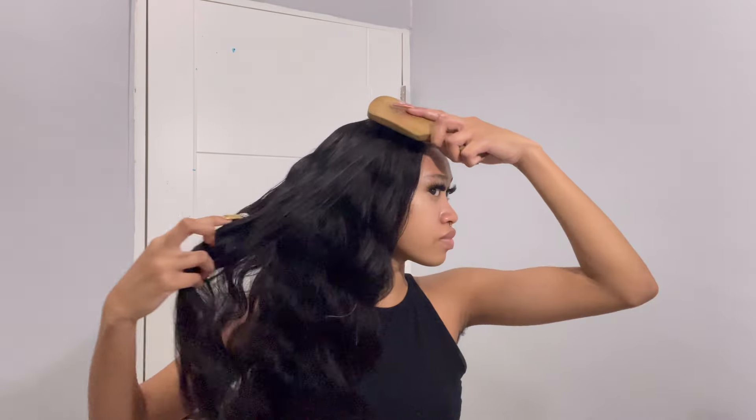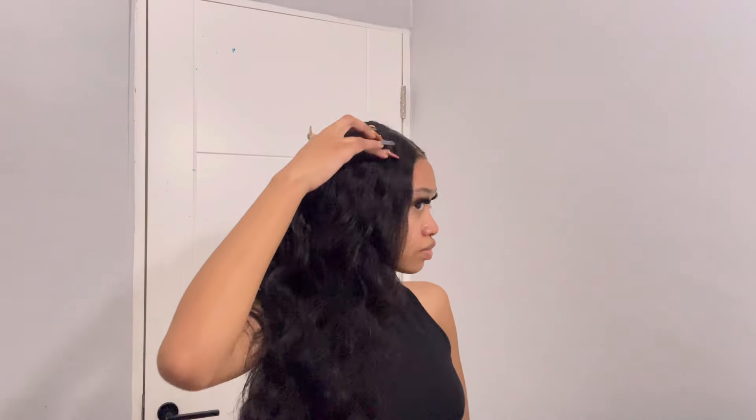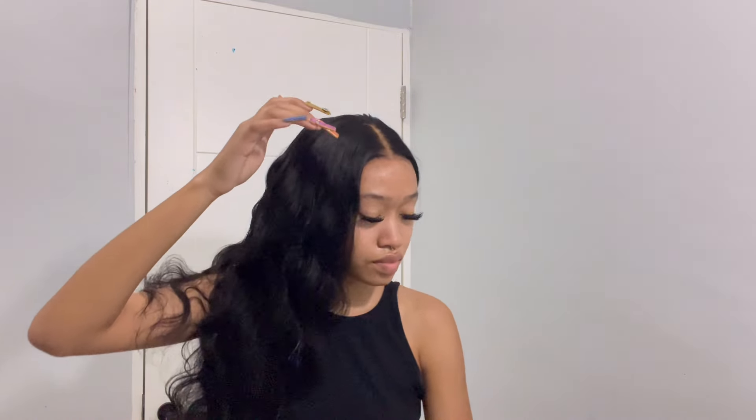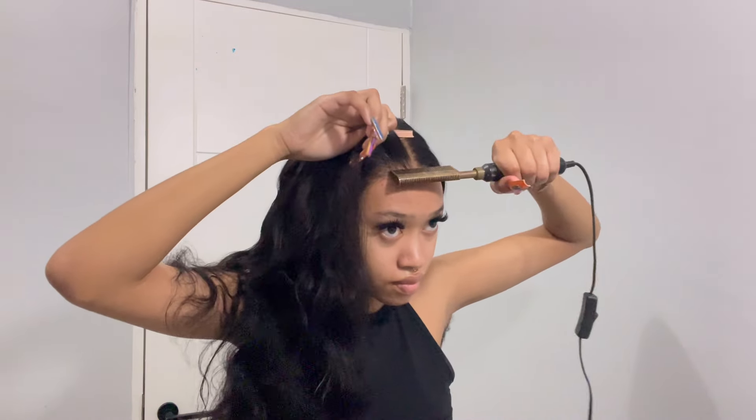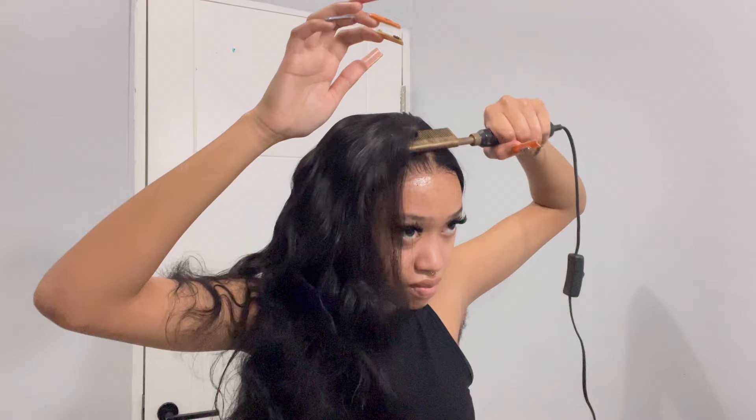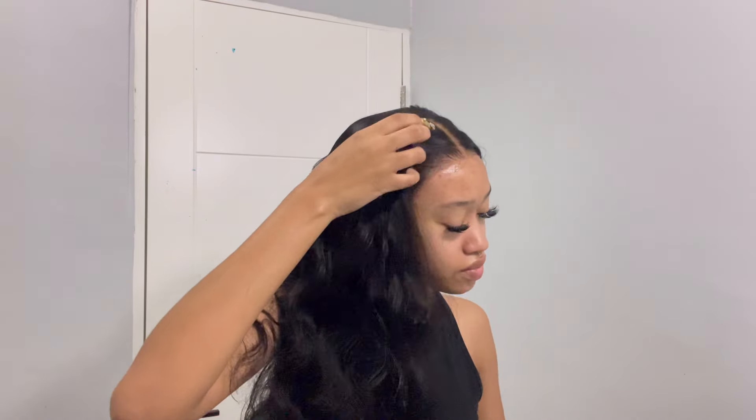Look at that curl, look at that wave — straight out of the bag, bro, straight out of the bag. I didn't even do anything much to the wig, I didn't even curl it, I just added some lotion. See how fast this install is — really giving the glueless girlies everything they want and more.